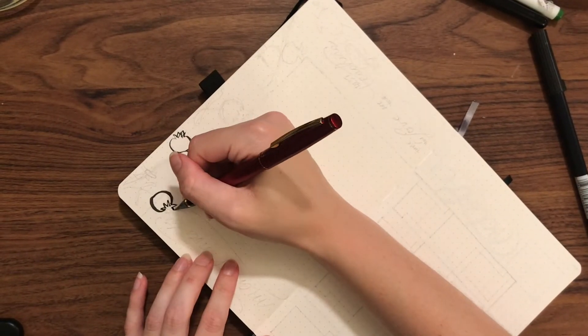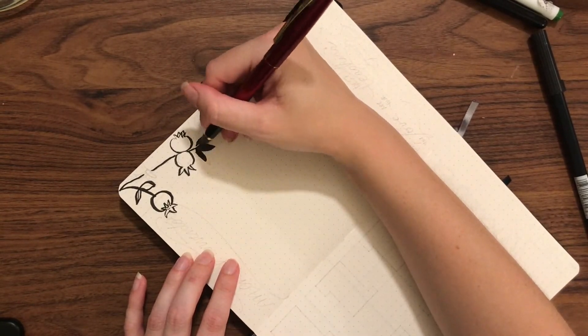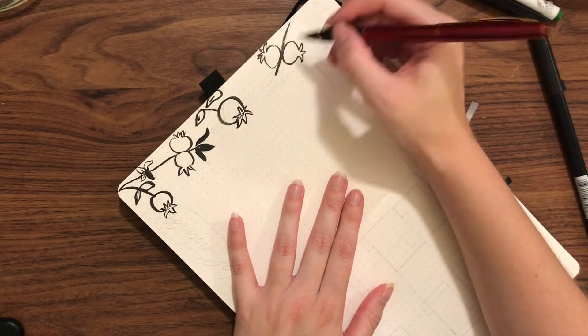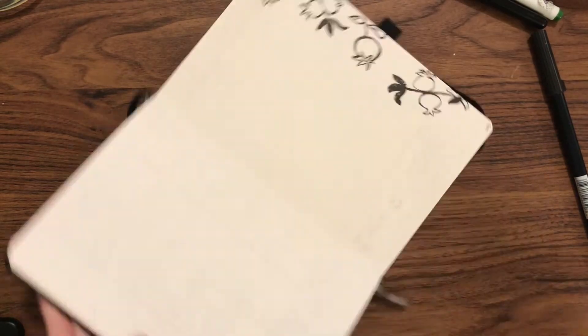And here with my kitty is a Kuretake brush pen. This is a refillable brush pen, so it has Noodler's black fountain pen ink in it. I like it because I can change all the colors, and also switch between water-based or waterproof black.